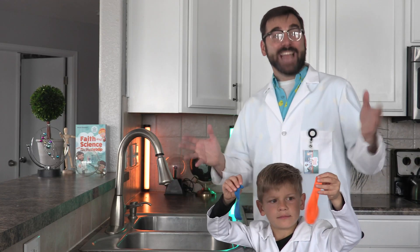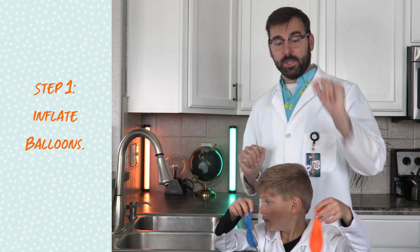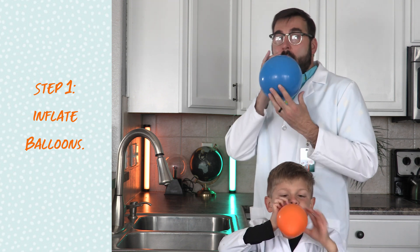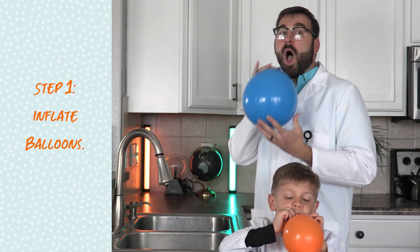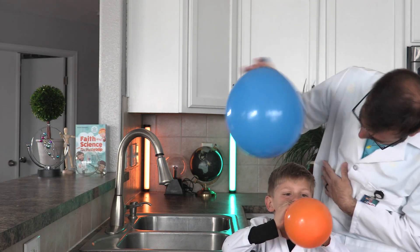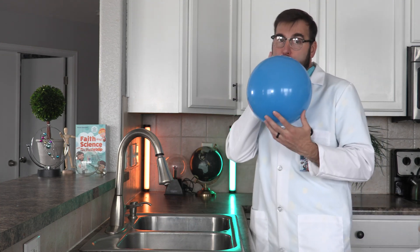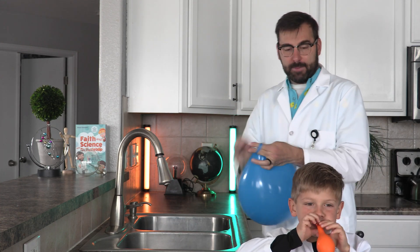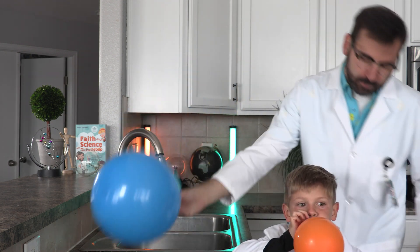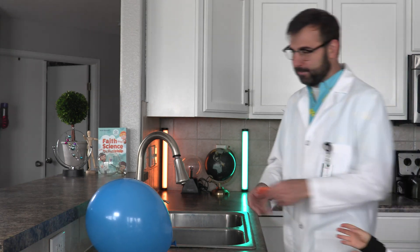Okay, now that we have gathered our supplies, let's get to the experiment. First, we need to inflate our balloon. Let's try that again. I'm going to tie my balloon and then I'll tie yours for you. Does that sound good, Declan? Okay, maybe we should just use my balloon. How about that? Let's use my balloon.